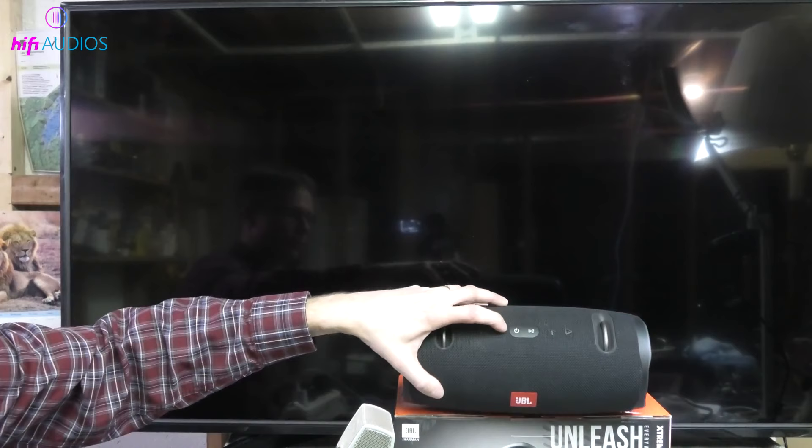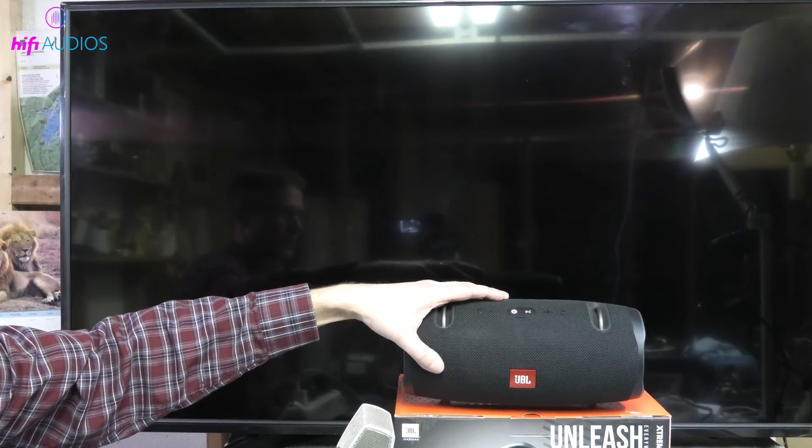Now grab your JBL speaker. Power it on and press the Bluetooth button to set it to pairing mode. You'll usually hear a tone or see a blinking light indicating it's ready to pair.